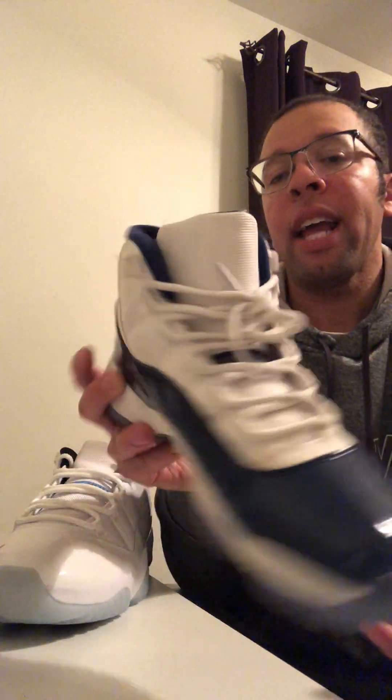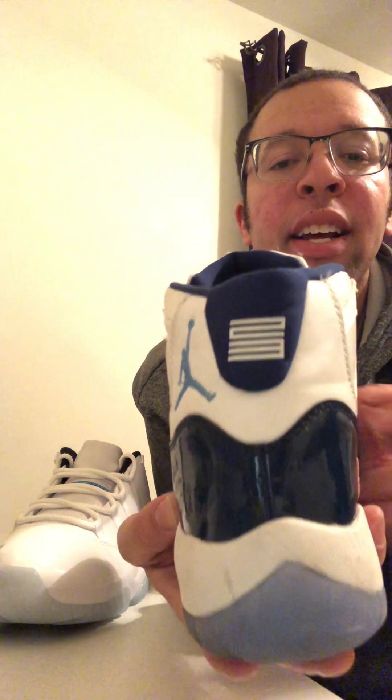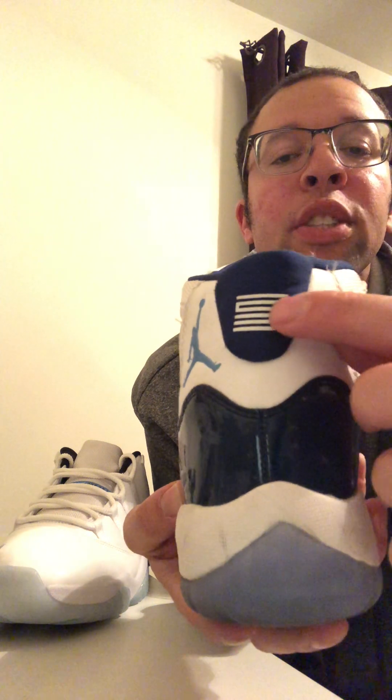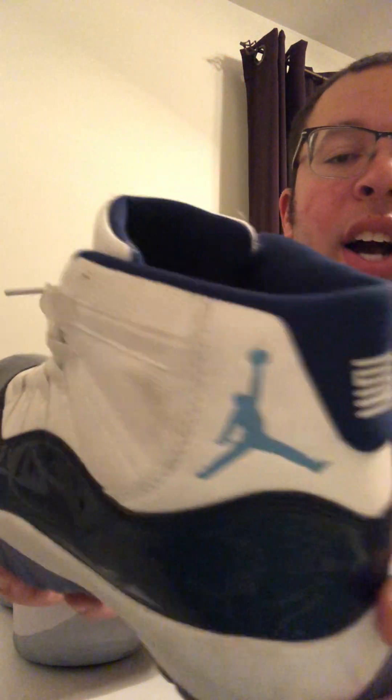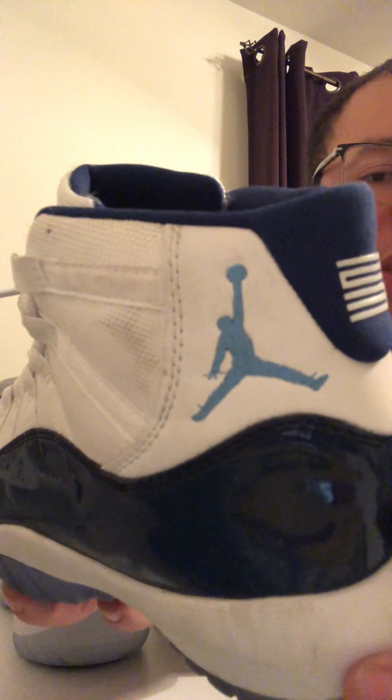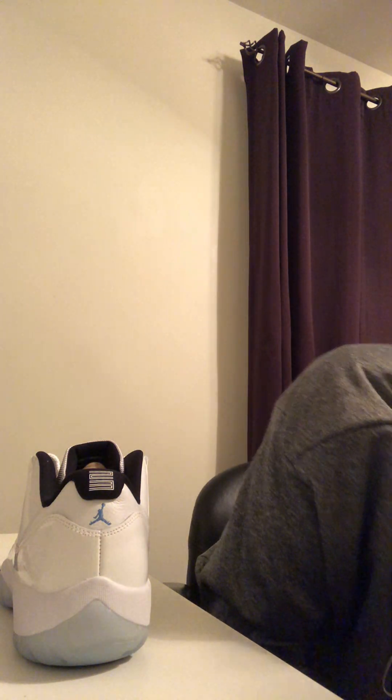Completely different pattern, inconsistencies with the stitching. Look at the back — the '23' is off, it's supposed to be lined up correctly. Look at the real one: '23' looks really good, perfect design. The fake one looks off. And look at the Jumpman consistency on the white shoe — the way the Jumpman is placed on the fake shoe, something's just not right.